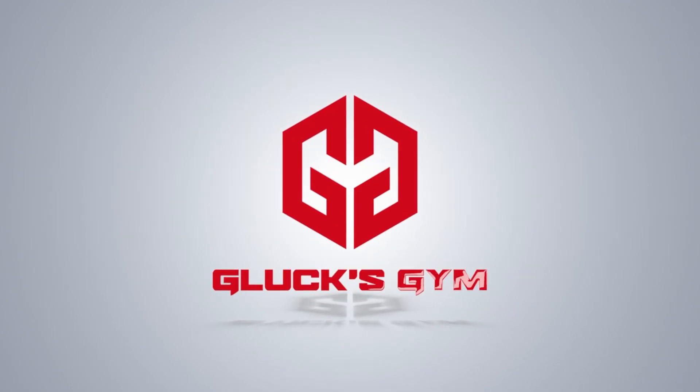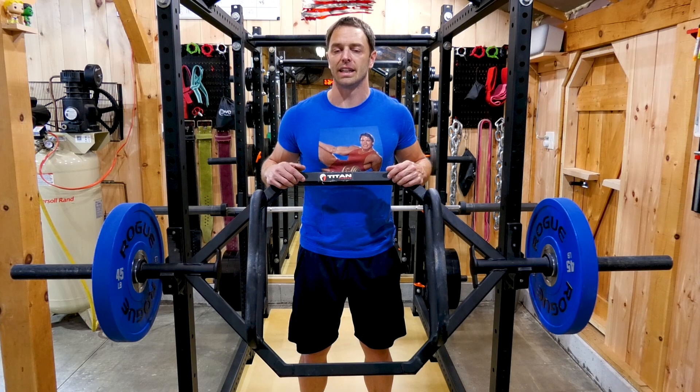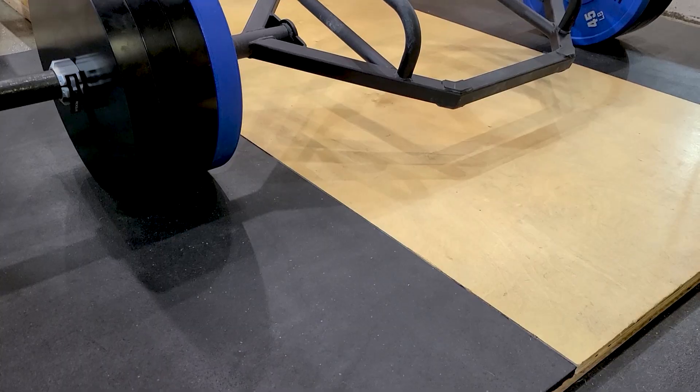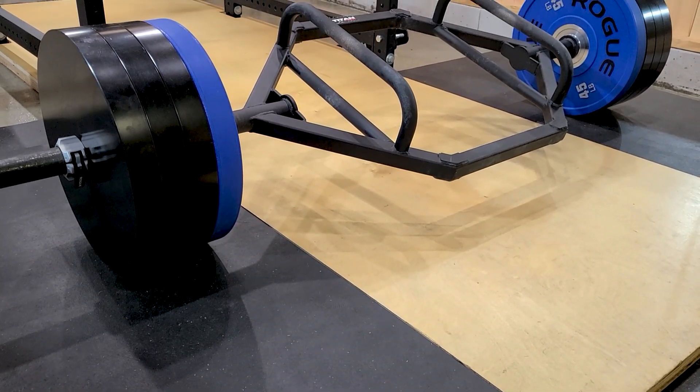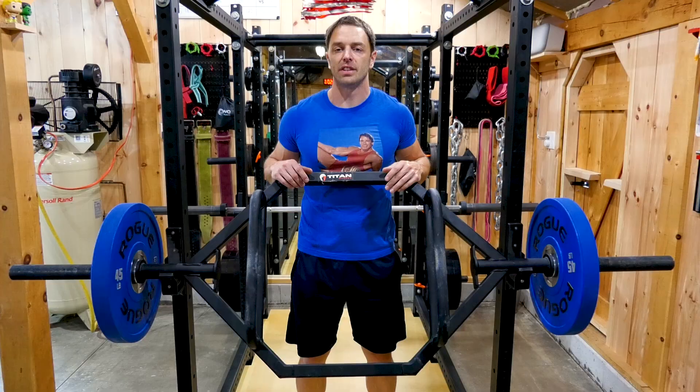The saying goes, you either have to be first, best, or different. And this bar, and probably this video, aren't any of those things. We're probably a little bit different on this channel. But even so, this bar — the Titan Rackable Hex Trap Bar, version 2 — warrants consideration as a good value trap bar at $270 shipped.